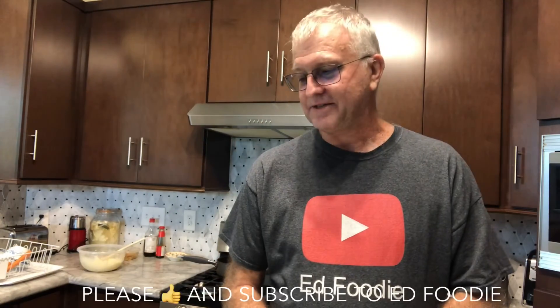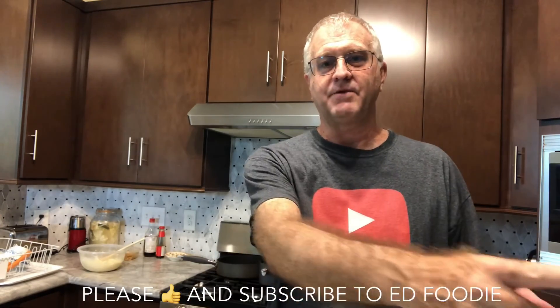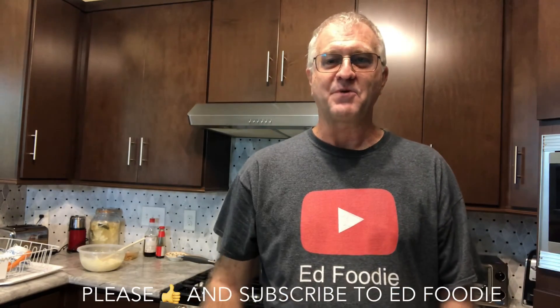Great low carb, keto friendly white cream gravy. This stuff is really good on rice, potatoes, chicken, turkey, chicken fried chicken, chicken fried steak. You could use it as a sauce on eggs Benedict in the morning, or on a poached egg sitting on an English muffin — that would be great. Biscuits and gravy — use this for your gravy. Lots of uses for this. I hope you liked it. If you liked the video give me a thumbs up, please subscribe to Ed Foodie right over there, and thank you so much for watching.